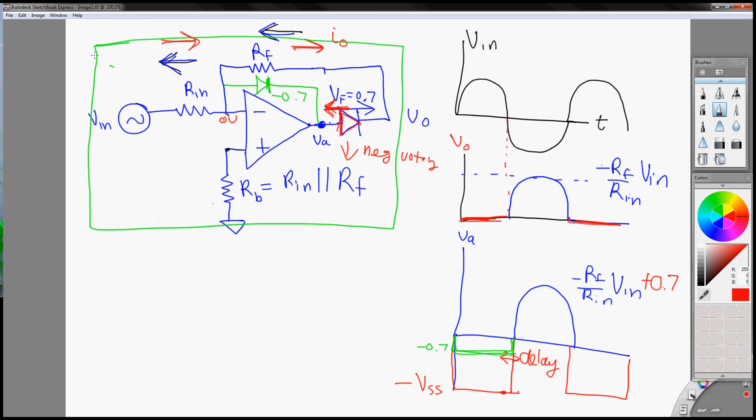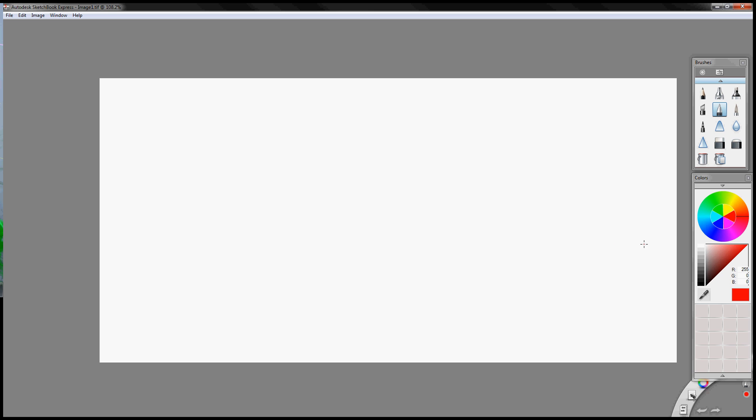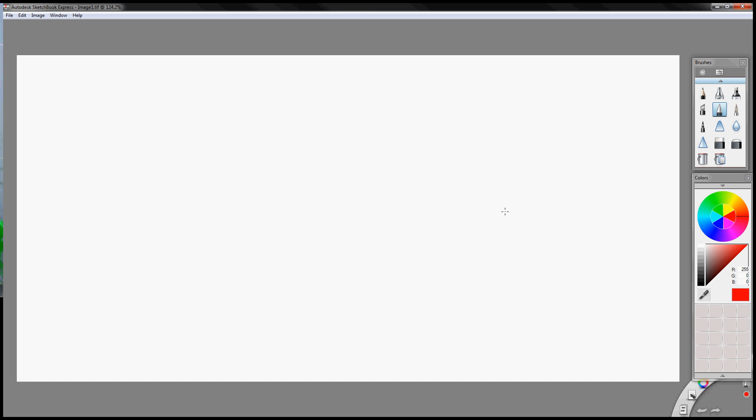What's going on guys. In the last video I explained how you can create a half-wave rectifier using a single op amp. Well in this video I would like to go over how to design a full-wave rectifier using two op amps. So first we'll draw out our half-wave rectifier — you can change the resistor here to change the gain, but for simplicity we're just going to use a gain of one.